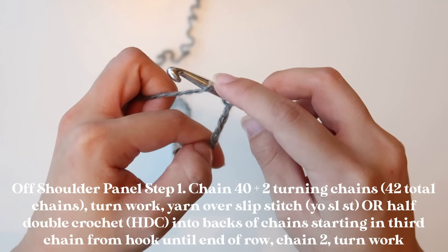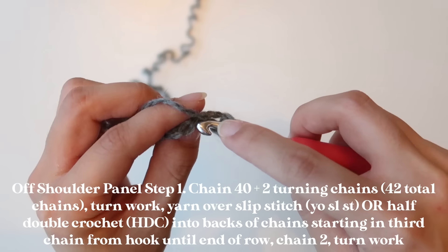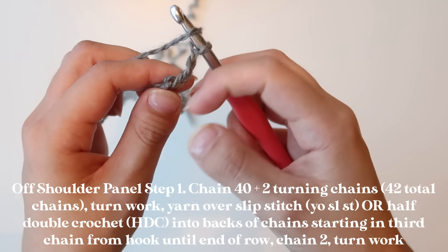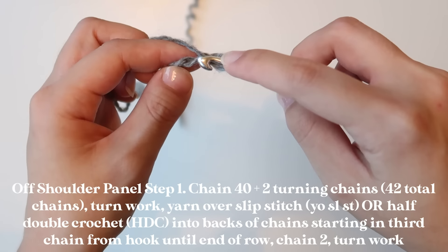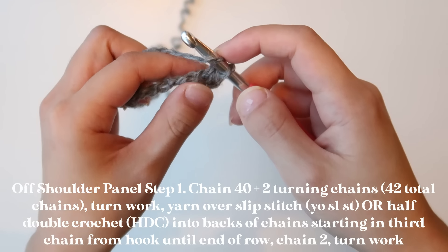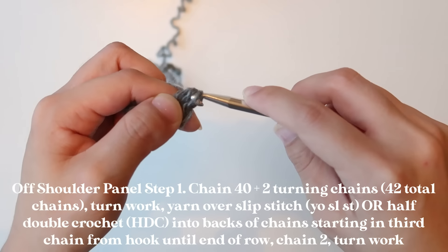For a half double crochet, you're going to yarn over and insert your hook into your third stitch. I like to go through the backs of my stitches, particularly in the initial chain, because it allows for a little bit less gapping and makes for a really nice edge. Insert your hook into the back of the third stitch, yarn over and pull that up, and then yarn over once more and pull through all three loops on your hook. Repeat: insert hook into back of stitch, yarn over and pull up, yarn over and pull through all three.